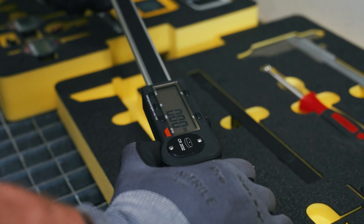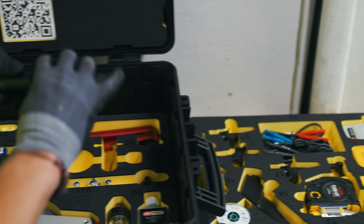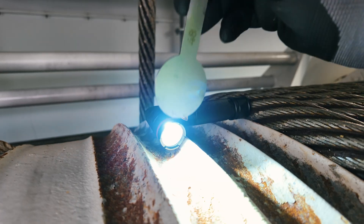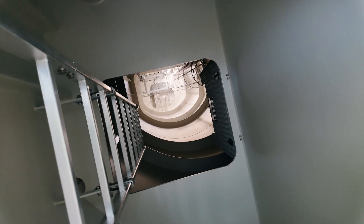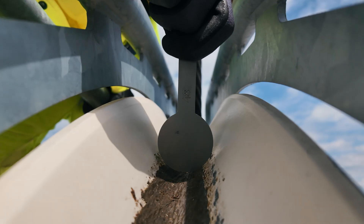In the demanding world of maritime crane operations, precision, reliability and meeting deadlines are non-negotiable. Our Crane Inspection Kit delivers exactly that — a carefully selected collection of tools and testing equipment designed for professional, efficient and safe inspections.